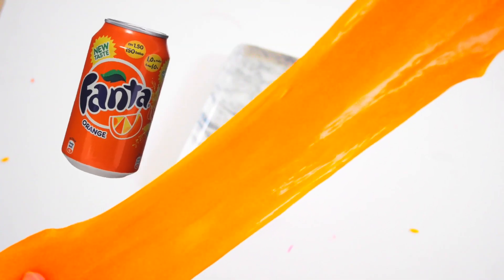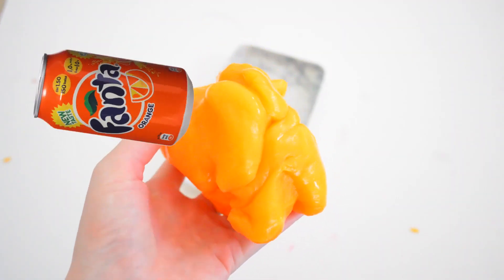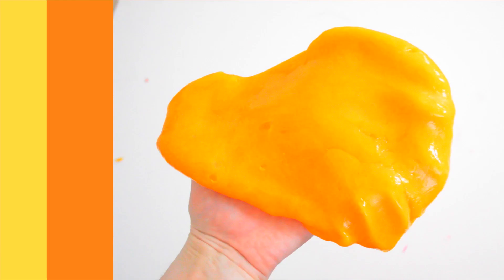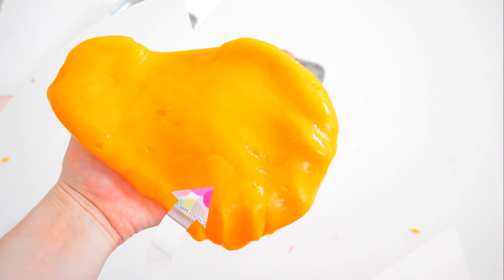Hey guys, today I have another DIY — this is slime slash putty, and it's inspired by Fanta, which is my favorite drink. I hope you guys really enjoy this; it's a really good stress-relieving thing and awesome for kids, so stay tuned.